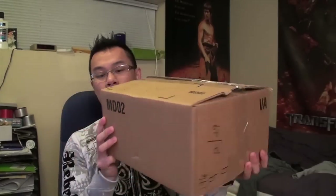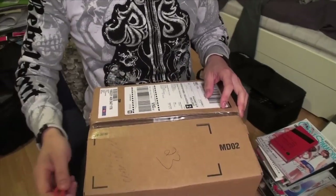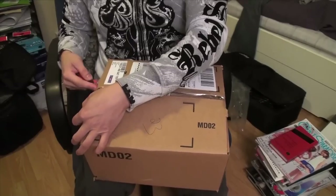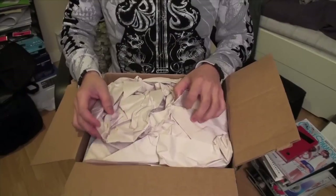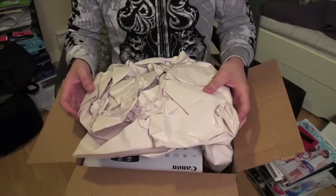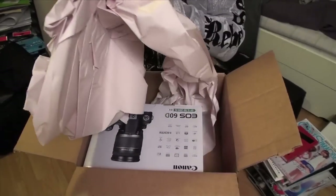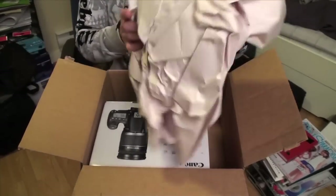Look at what I have here — a box from bestbuy.ca. We're gonna do something called an unboxing. I've never made an unboxing video but we might as well make one. This is my Christmas present. Who needs to line up outside Future Shop or Best Buy when you can just buy stuff online on Boxing Day?